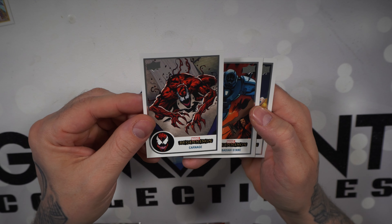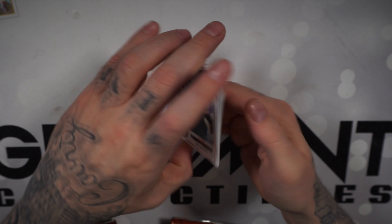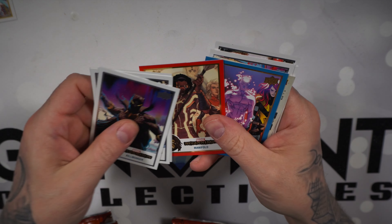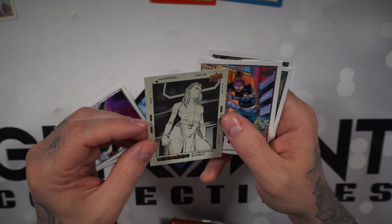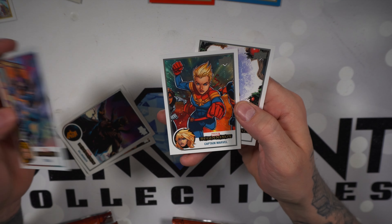That's a dope Carnage card for Carnage Beginnings. Obadiah Stane again and Quake. Next pack: Killmonger, Taboo, Ant-Man, Manifold on the red base, Proteus blue base. Illustration board 81 — Mystique. Titania, Captain Marvel, Kitty Pride.